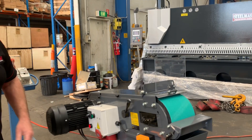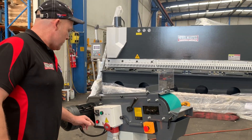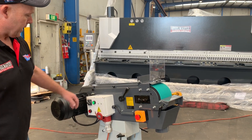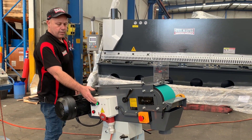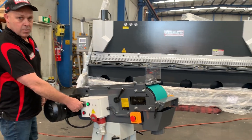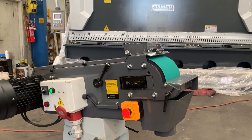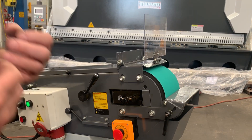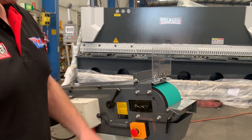We're going to run it slow first at 18 metres per minute, and then crank it back up to about 36. We won't do a full linishing demo but you can see and hear how heavy duty this machine is.